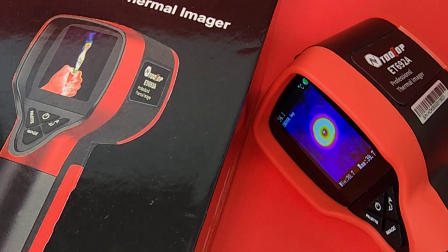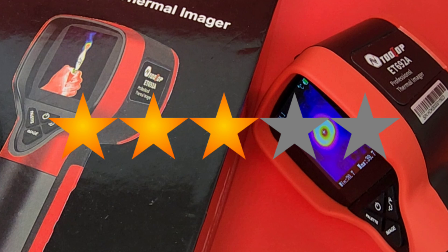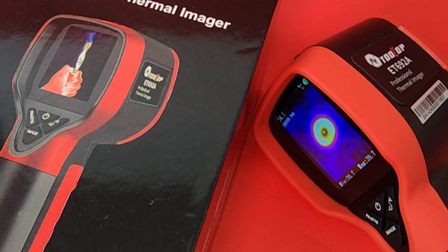The Tooltop ET692A gets three out of five stars. It was a hard one for me, but just the fact that it is inexpensive and very well made — I gave it that extra half star. Thanks for watching this review, everybody.